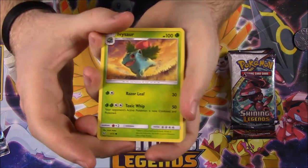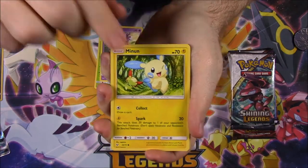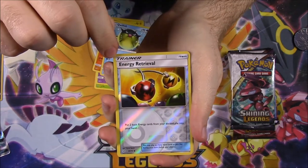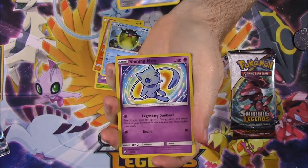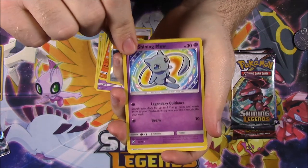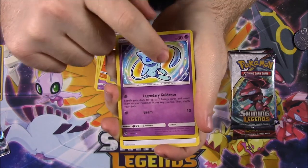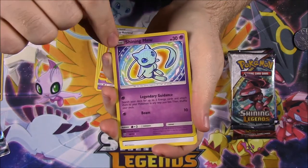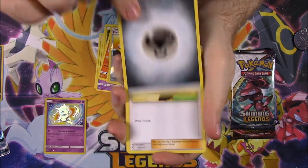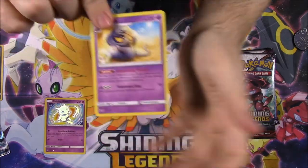And so we first have an Ivysaur, Jynx, Minun, Torkoal, Qwilfish, Energy Retrieval, Reverse Holo, and I got another Shiny Mew. That's awesome that I did get another Shiny Pokemon, but it's one I already have. And I love these because they're textured on the picture, which makes it so much better. So that's kind of cool that we did get shiny, but it's one I already got. Then we got a Steel Energy, a Houndour Trainer, Great Ball Trainer, and an Arbok.